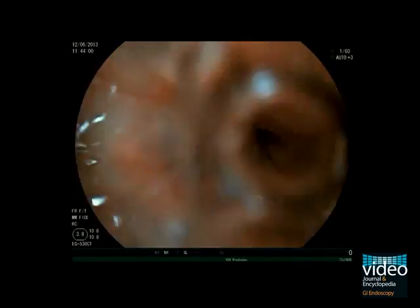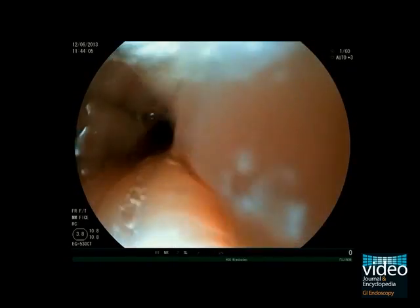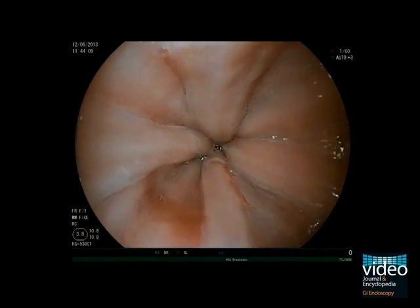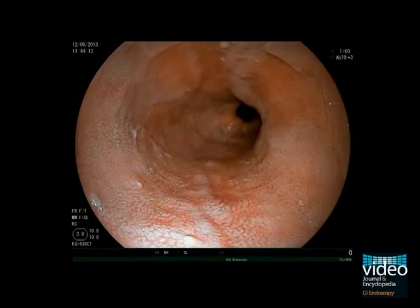In case of mucosa irregularities, targeted biopsy samples should be performed. If no irregularities are identified, four-quadrant biopsies according to the Seattle Protocol are recommended every 1-2 cm along the Barrett segment.